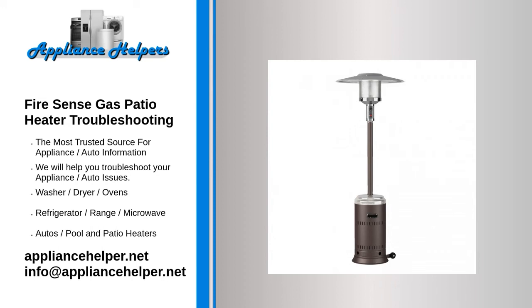Outdoor furniture and fixtures accumulate dust, dirt, and debris. When these elements stack up on a patio heater's gas or electric heating element, the heater may have starting issues or reduced heat production. If your patio heater has these issues, cleaning it could be all you need to do to clean the burner or heating elements.